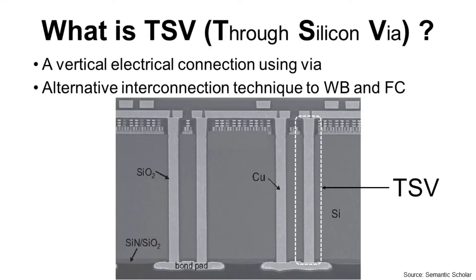What is TSV? TSV stands for Through Silicon Via. It is a vertical electrical connection using a via, and this via goes through a silicon wafer or die. So it is Through Silicon Via. Typically, it is made by a foundry such as TSMC, UMC, and GlobalFoundries.